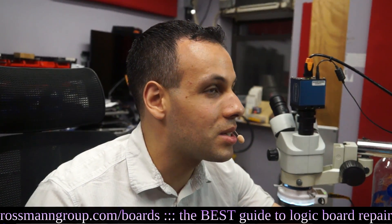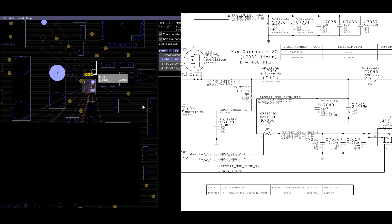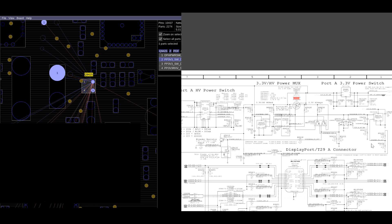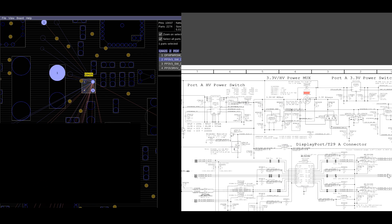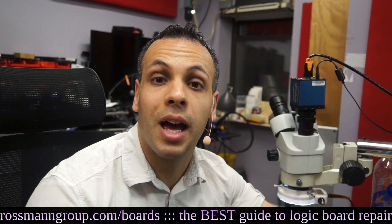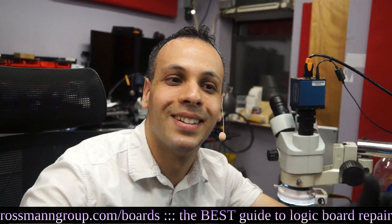Let's see what that audio IC was for - Q9425. Actually, that's not for audio - I was being a dumbass. That is actually for Thunderbolt. I had it mixed up - my bad, sorry about that. I'm sure that works just fine. So that's about it for that board.